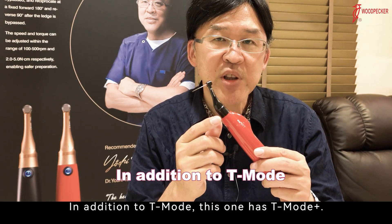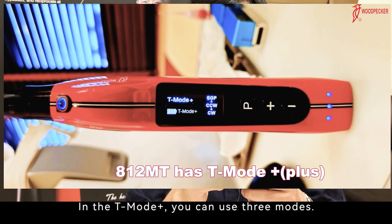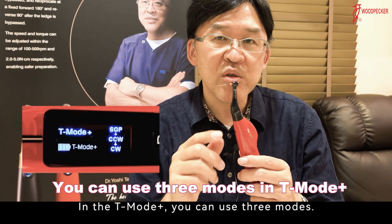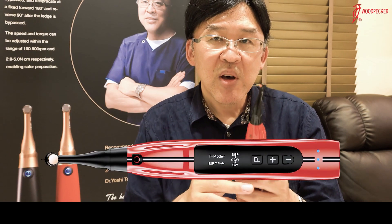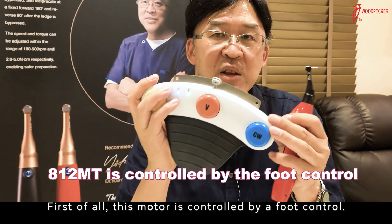In addition to T-Mode, this one has T-Mode Plus. In the T-Mode Plus, you can use 3 modes. First of all, this motor is controlled by the foot control.